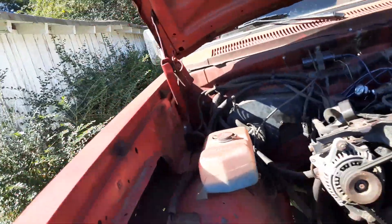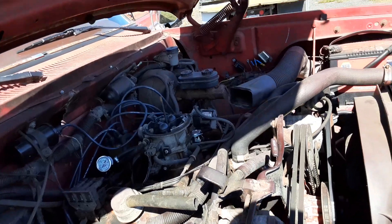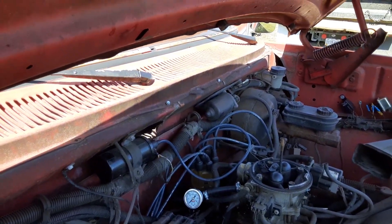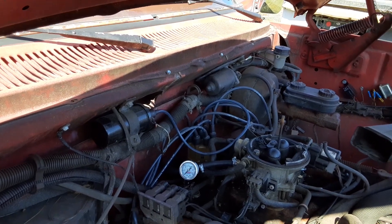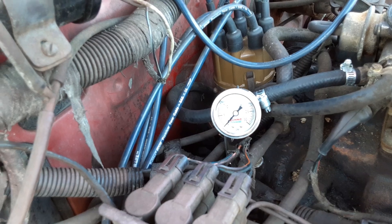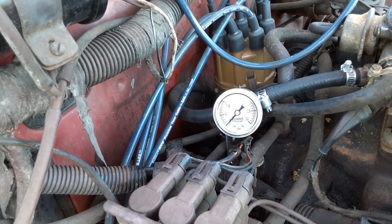Let's watch the pressure gauge and see what it does — go ahead and just turn the key on. See how it just did that? Do that again. That's telling me that it's got a leak somewhere — the pressure jumps up and drops right back.